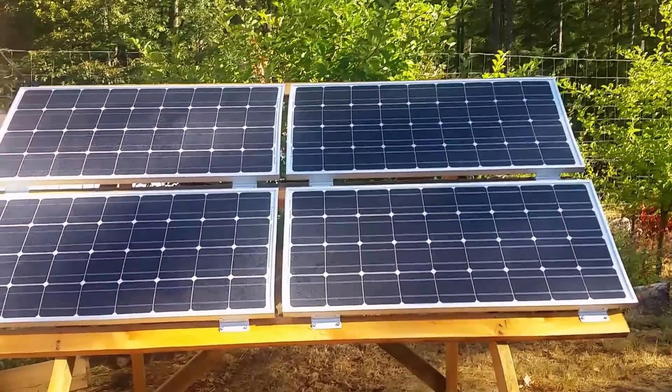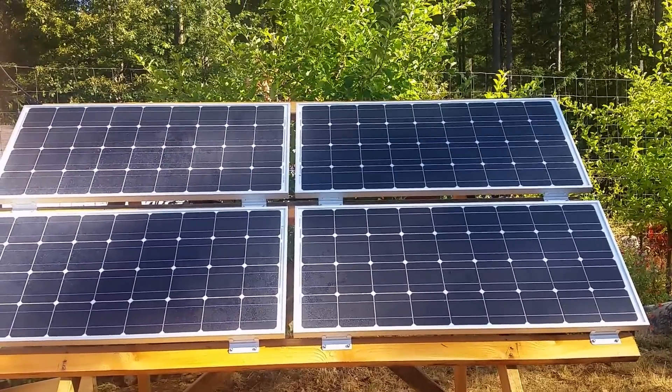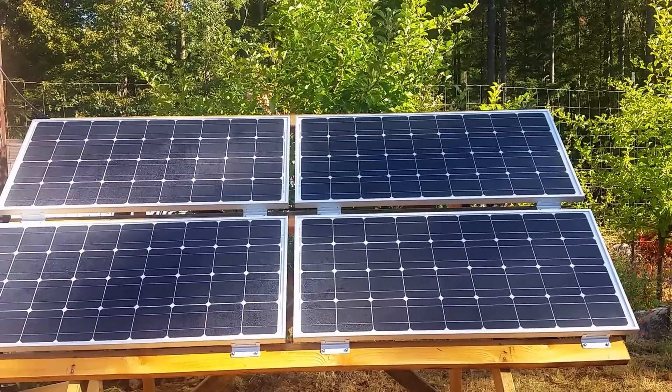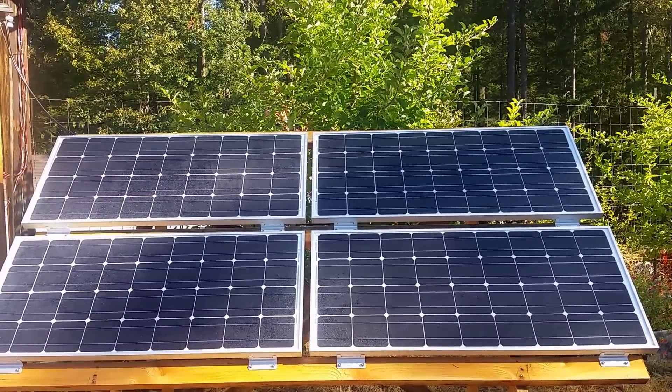Amazon sells these Renogy panels. The 400-watt kit is $669 shipped in the lower 48.